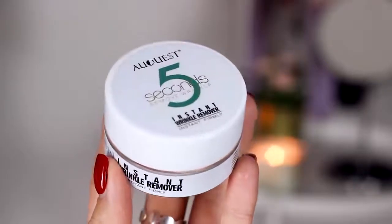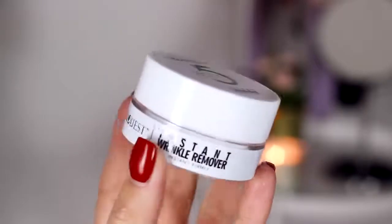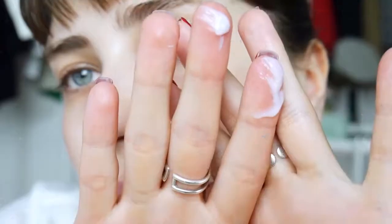This will literally within the next couple of minutes diminish about 10 years off of the look of my eyes. I'm gonna just take that little bit — less is more.